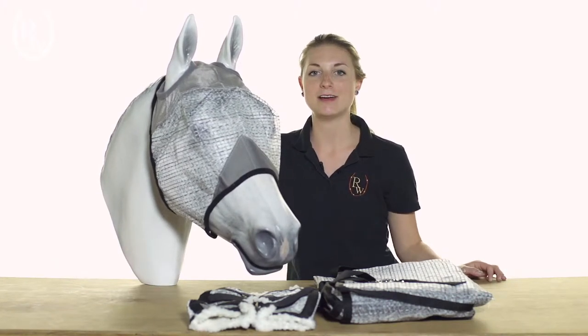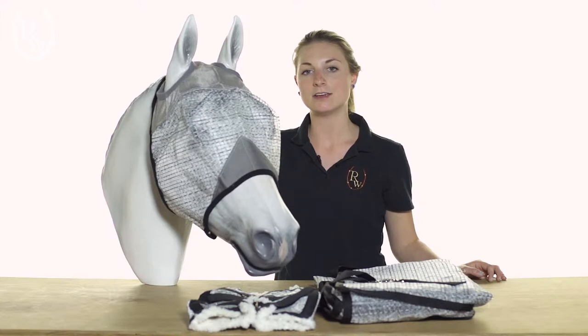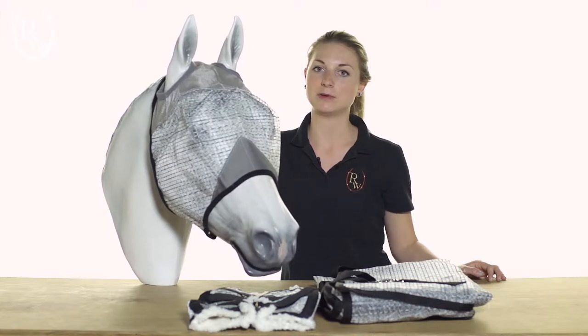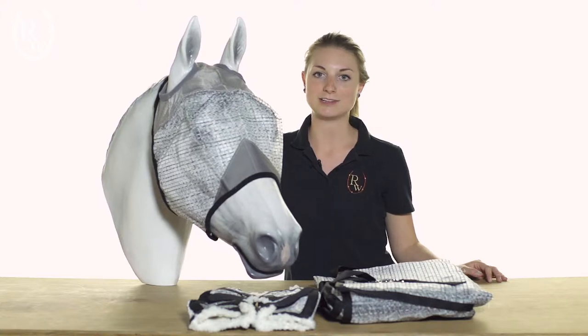Hi, I'm Natalie from Riding Warehouse, and this is the Professionals Choice Ripstop Fly Gear. This gear is great for horses that have a tendency to put a lot of wear and tear on their flysheets, but also need exceptional protection.